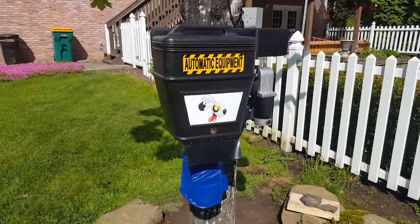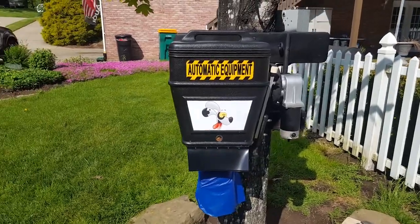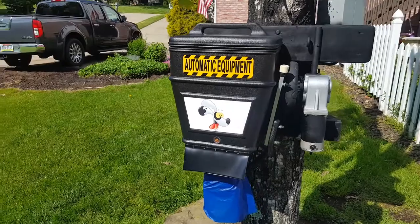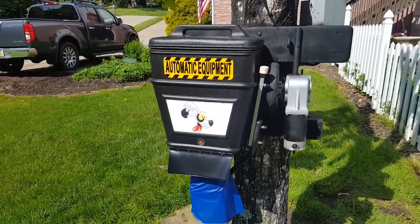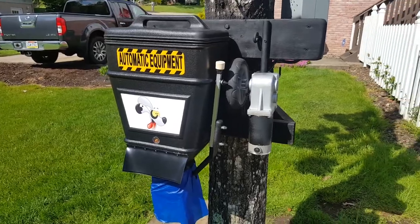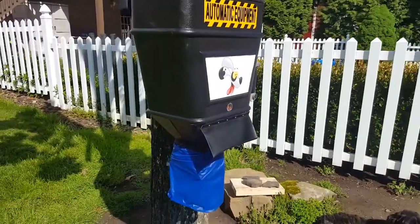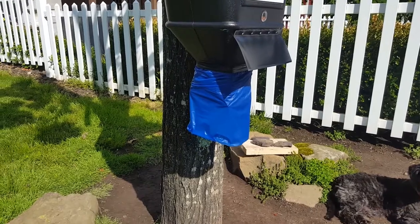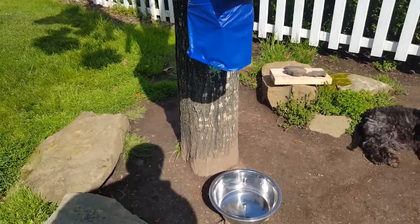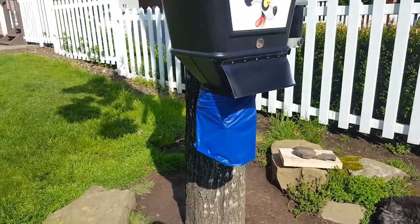The heart of the system is this dry food dispenser that is connected to a 12 volt wheelchair motor, which takes a signal from a smartphone or tablet. I made a small Android app to serve this purpose. On the bottom I had to make a small foil deflector to make sure everything goes inside the bowl and isn't getting spread out everywhere.